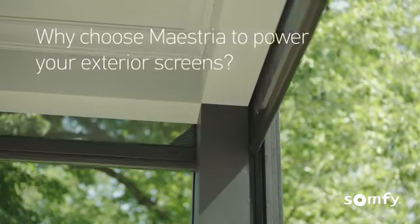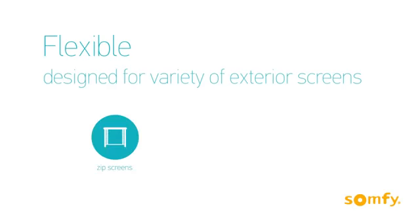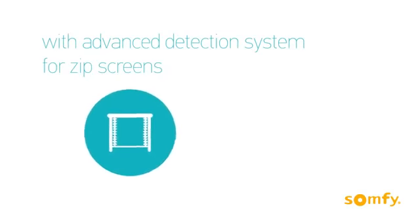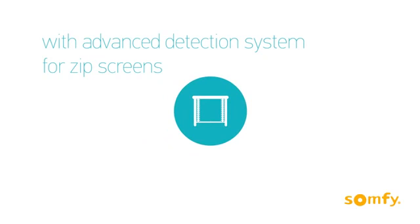What makes Maestria the perfect all-in-one solution for exterior screens? While compatible with all types of screens, Maestria offers specific functionalities needed for zip screen applications, such as obstacle detection and automatic adjustment.